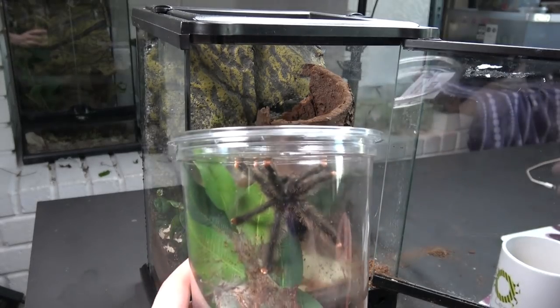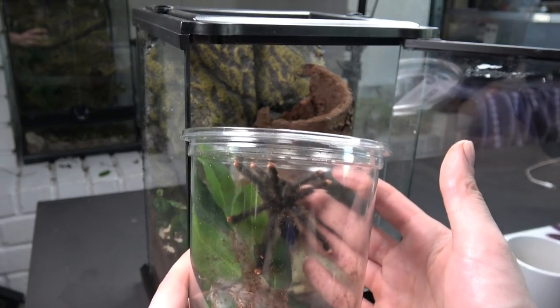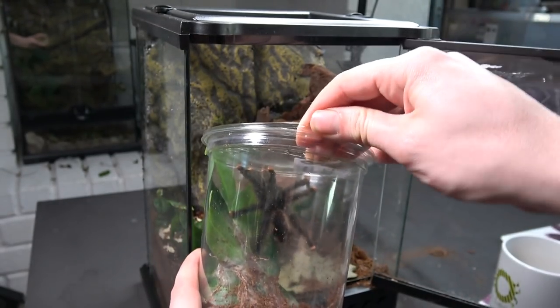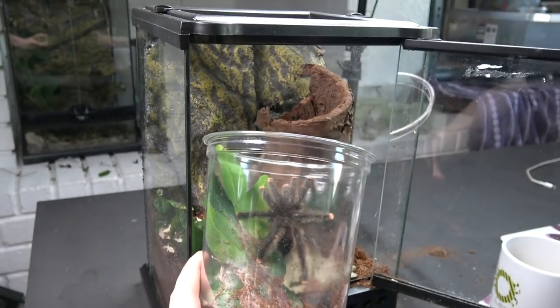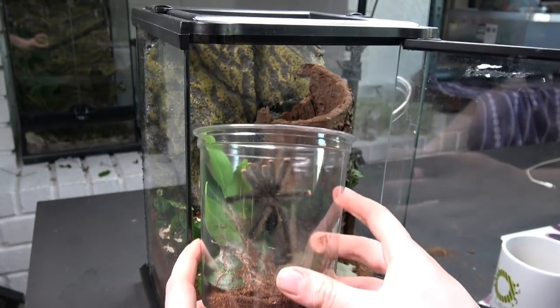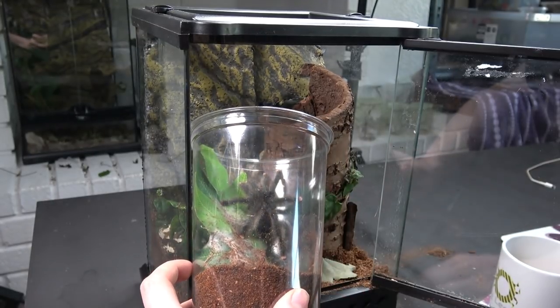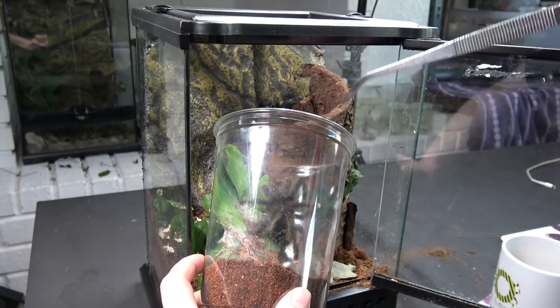For future reference, guys, don't start re-housing a tarantula — even one as gentle as one of these — if you're waiting for a delivery. I don't actually have a catch cup ready but this will work as a catch cup; I'll just end up getting soil everywhere.